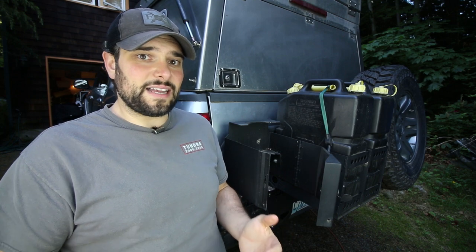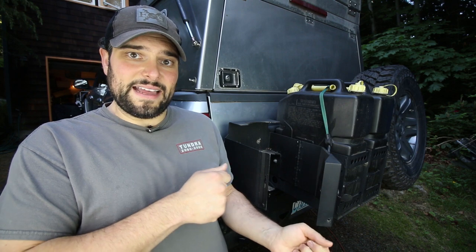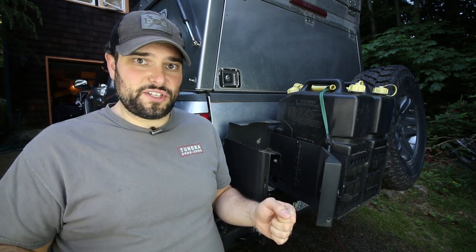This system is designed to be a quick release, so you with no effort at all can unlock it and take your propane tank around to anywhere in camp that you need to.